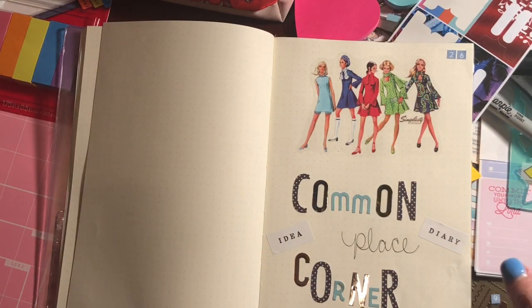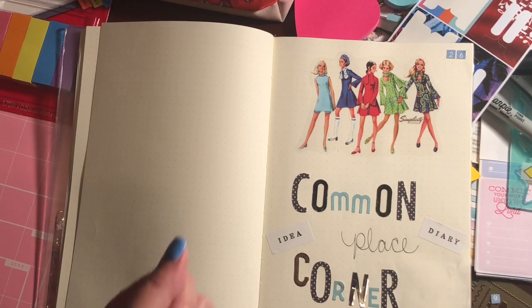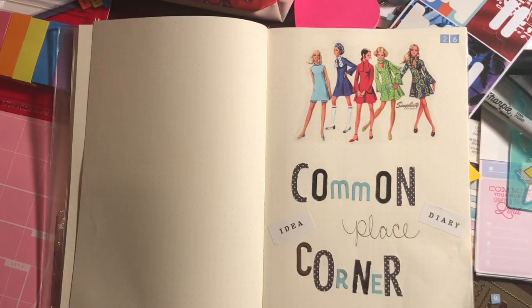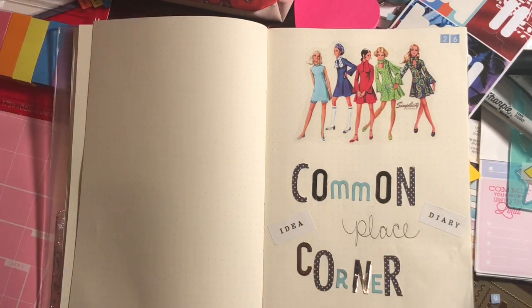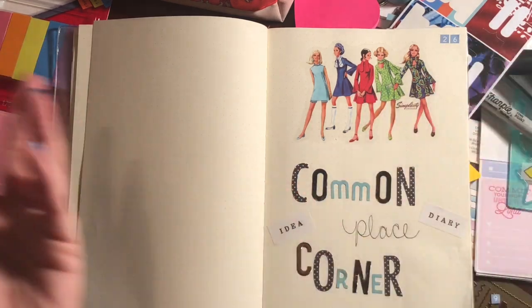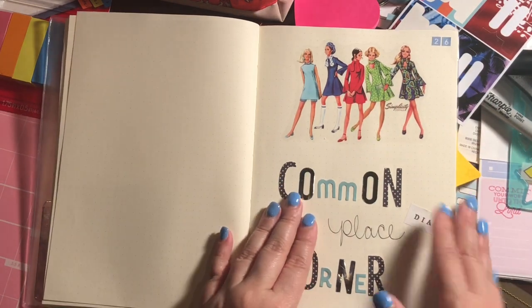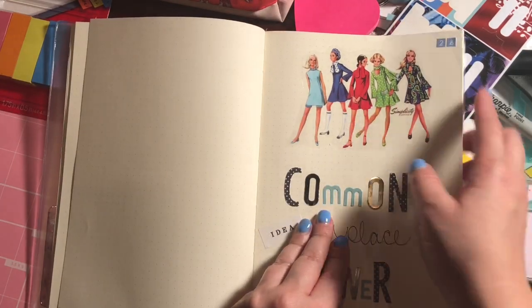I'm also doing a July daily challenge that Missy Clark from McBee's VIP group started. I've never done a daily challenge and I think it's really cool — in case I have nothing to journal about or don't feel like writing that day, it'll challenge me to even just doodle a tree or something. From there, who knows, maybe an idea will stem or I'll just write down what's on my mind.